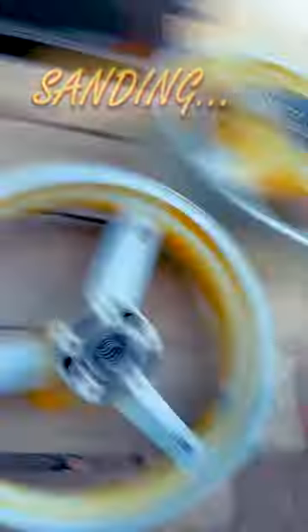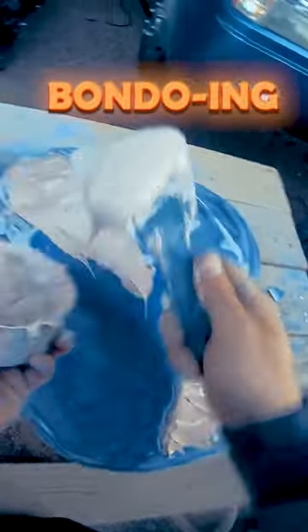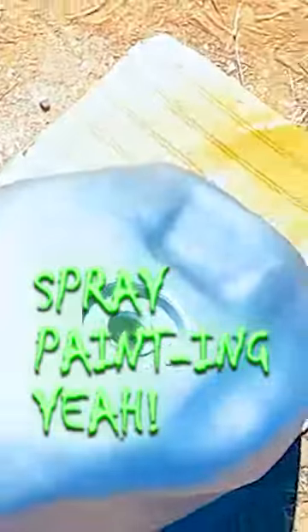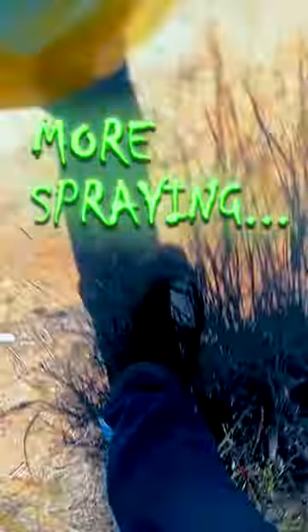So I spent the next few weeks sanding, sanding, bondo-ing, bondo-ing, spraying, spraying. Keep spraying, shmackshady.